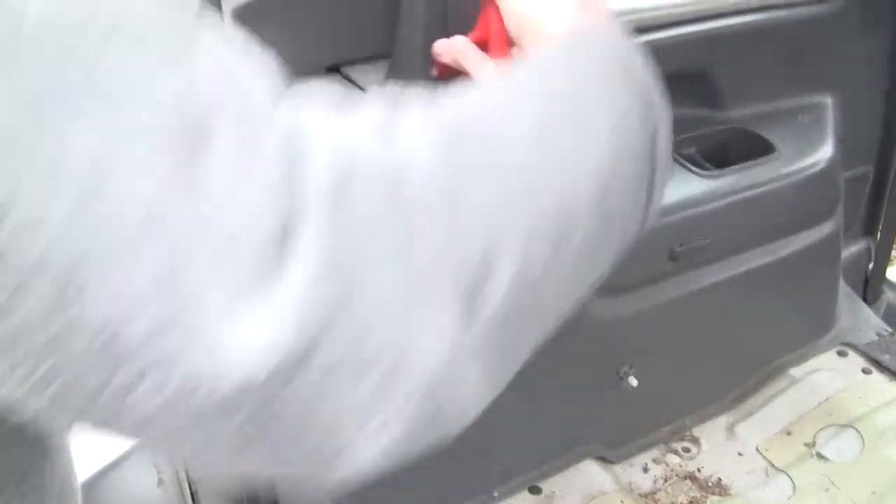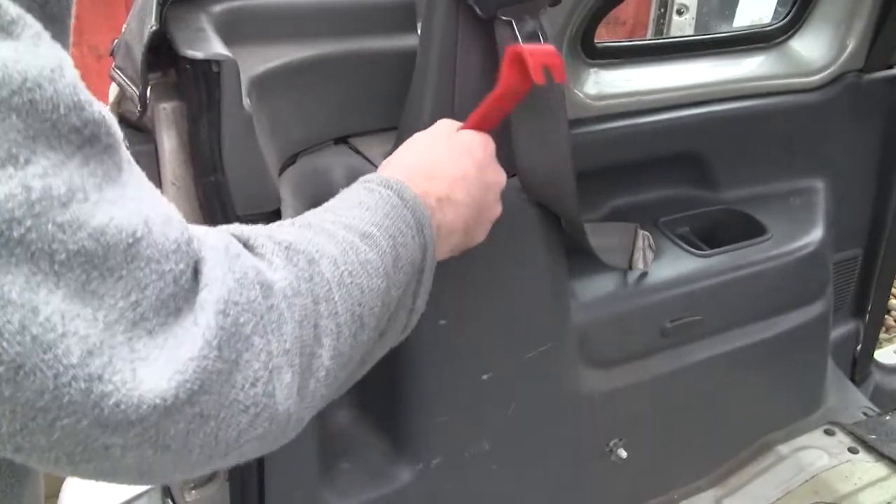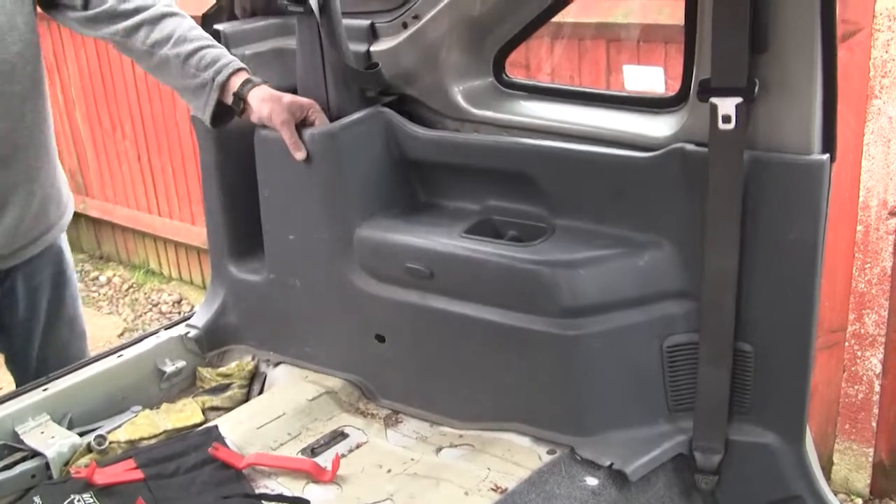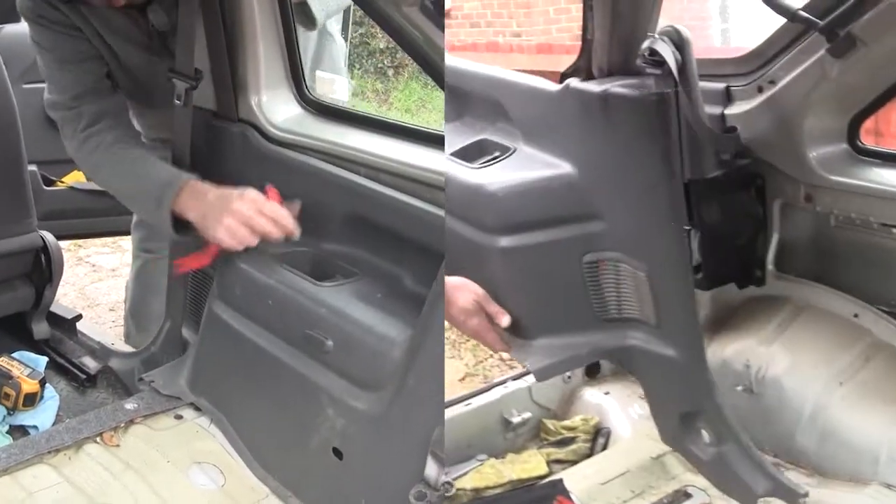Don't forget to clear the hole with the seat base mounts too at the bottom. Once you have the panel loose lift it up and pull it back and it should come away in one unit. The process on the other side is exactly the same.